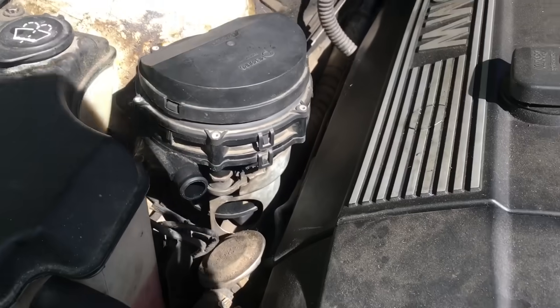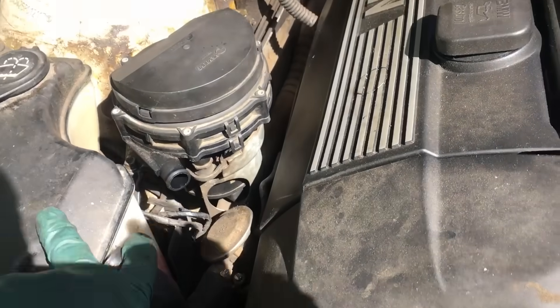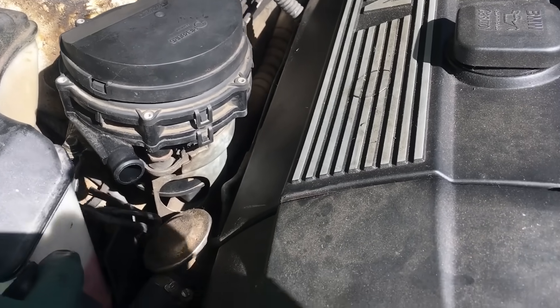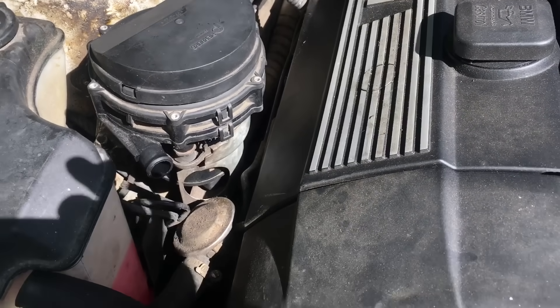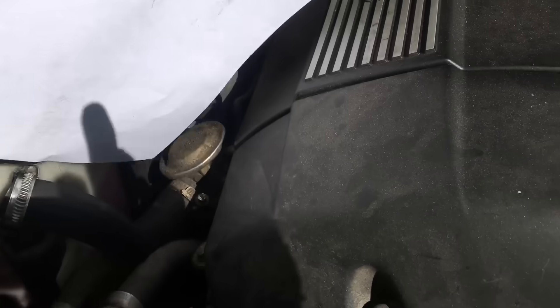First we're going to see if we have power coming to the connector here. You guys saw the vehicle wasn't moving from there, so we don't have air coming out of the pump — that means we have a bad electrical connection. That is what we're going to be checking next, or it might be the relay inside the car, which is in your glove compartment. You can see the pump is not moving.